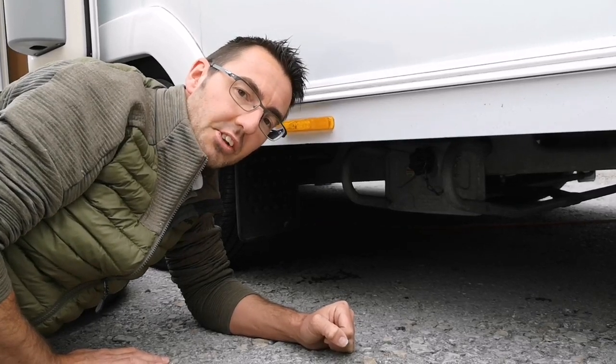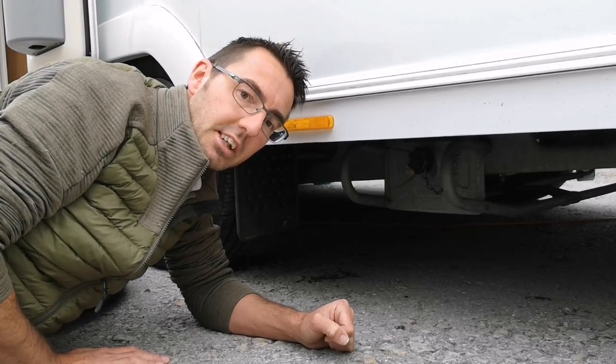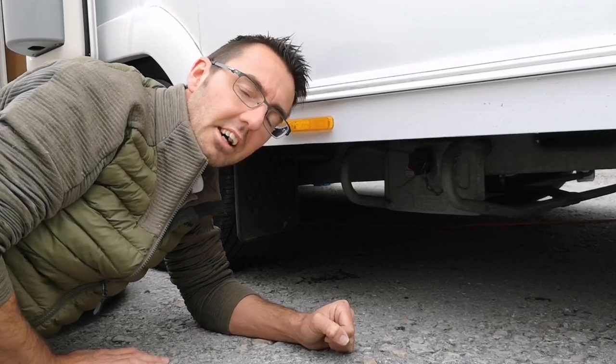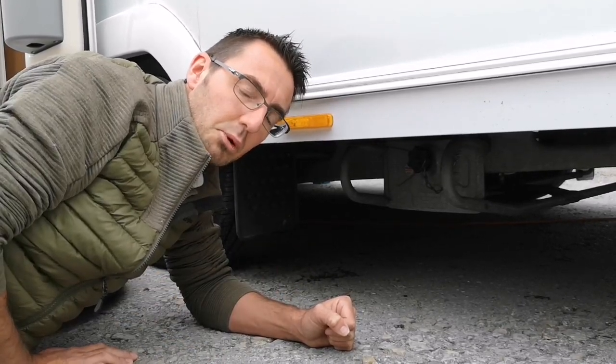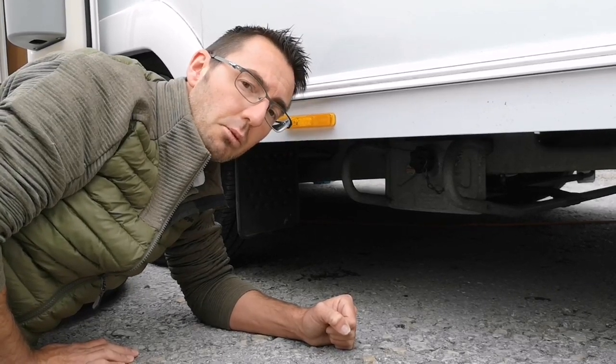Today we're going to remove the Alco spare wheel carrier and fit the spare tire to it. We're going to push it back in and put it back in, and we're not going to jack the caravan up — we're going to try and do it on the ground.